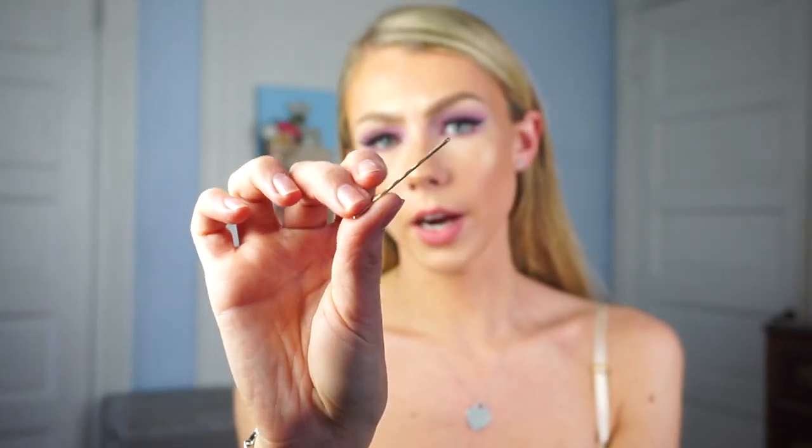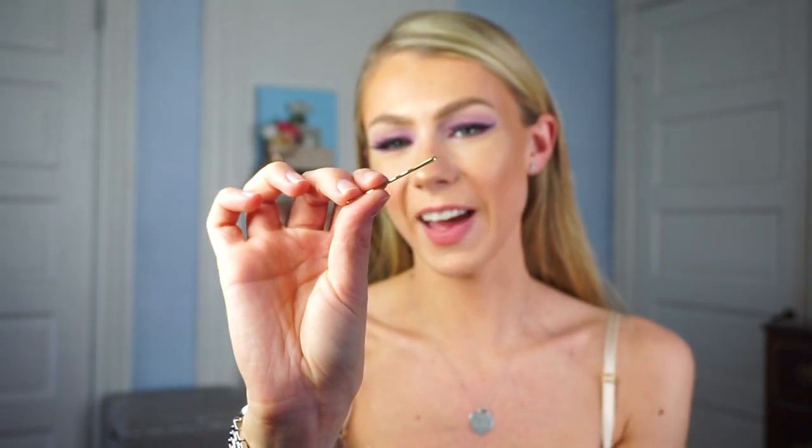You will need a clip because I like to section my hair out as I go through curling it, and then also a hair tie. I'm going to be using one that matches my hair color the most. I'm also going to be using a hairpin — it's a goldish color, so if you have black hair I'd suggest using a black one so it meshes in better. The rest of this video is going to be a voiceover, so I hope you guys enjoy.